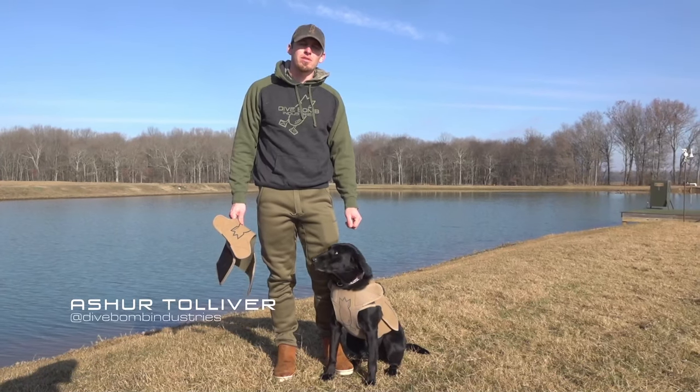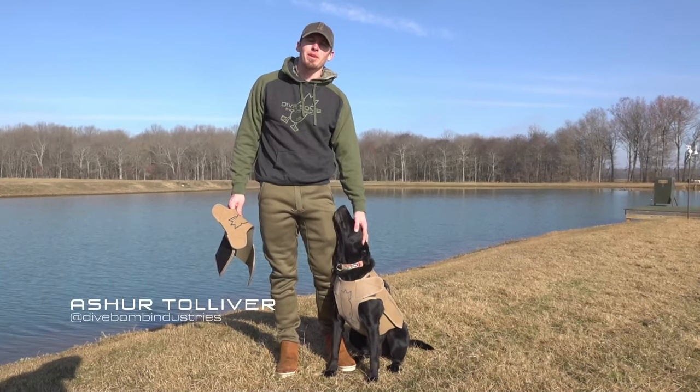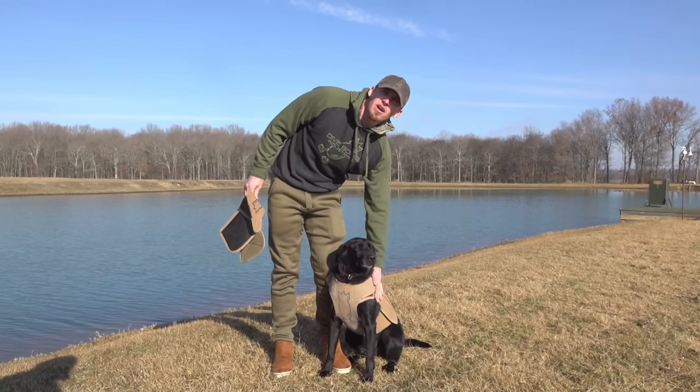What's up everyone? I just want to introduce you to a new product from Divebomb Industries. This is our adjustable dog vest.